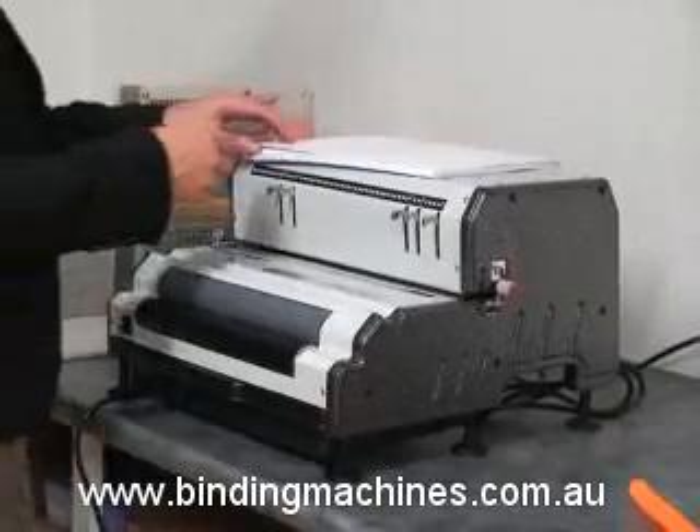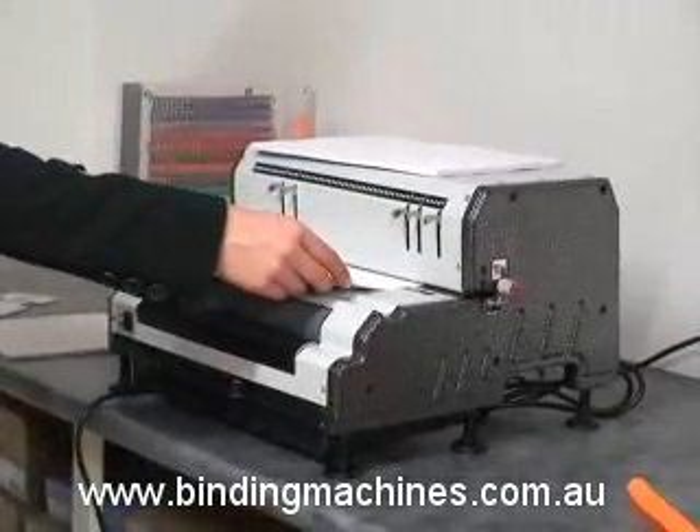Press down the foot pedal to perforate the paper. Continue punching in sections until the document is complete.